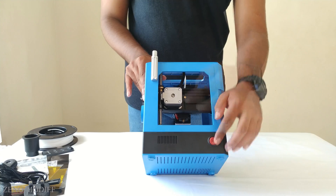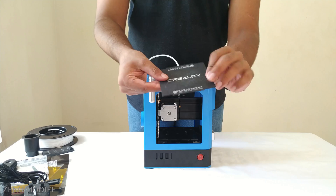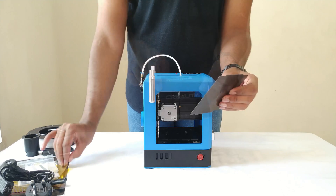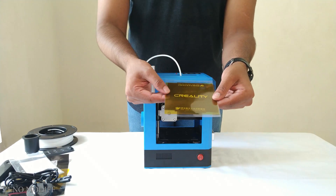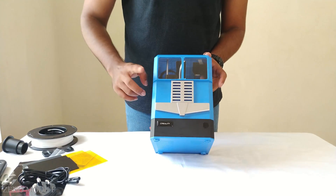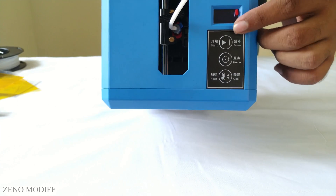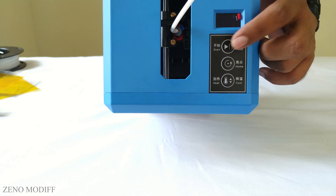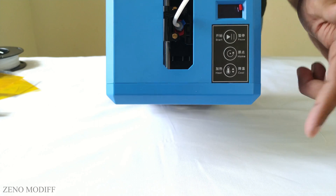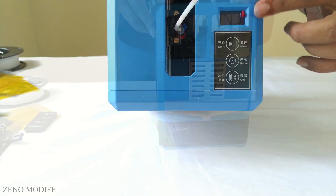On the front side of the 3D printer, we can see the power switch and a flexible bed with Creality branding on top. We can also stick tapes to increase the quality of the print, and there is an IR receiver to control the 3D printer. At the top, we can see the OLED display and three push buttons: the first starts and stops the printer, the second homes all axes, and the third heats and cools the nozzle.